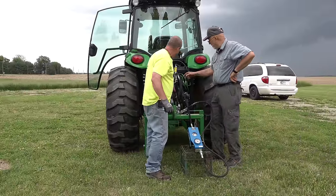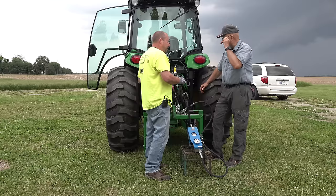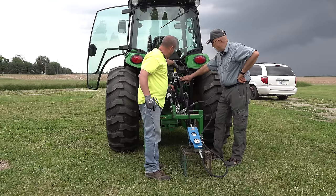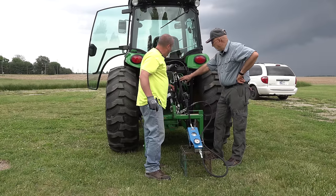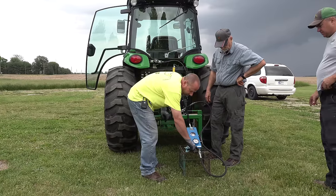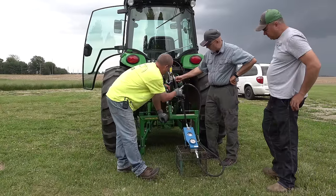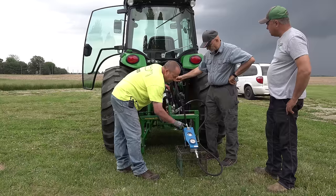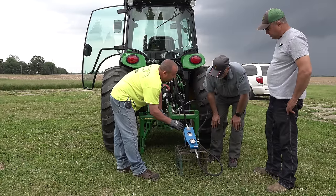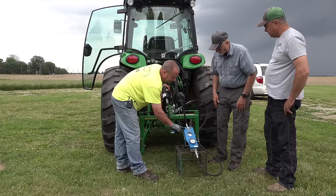Alright Kenton, here's what we have. We have your power beyond loop, which can control an implement like a backhoe or a log splitter that has its own valves. The top line is your pressure — the P there denotes pressure — so you have fluid being pumped out of the pump, going into the hydraulic gauge, and then being returned back to the system through the other side of the loop hose. This gauge has a temperature sensor on it because we generally want to run these tests at normal operating temperature, and we can heat it up pretty good.